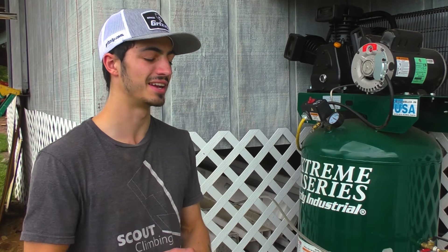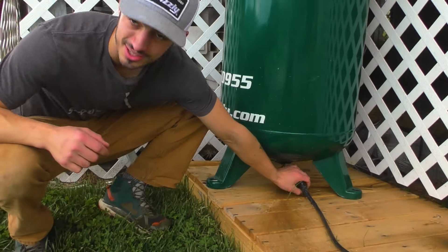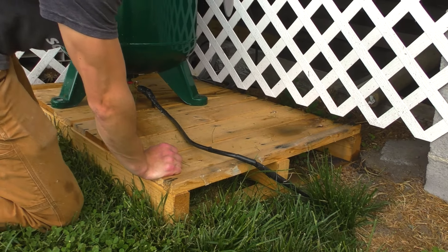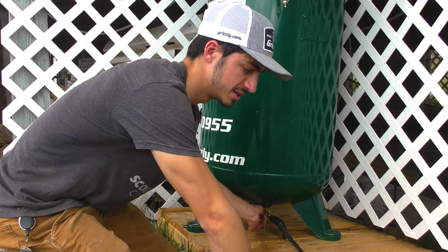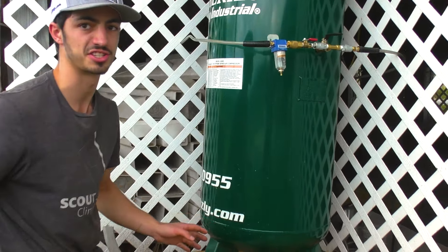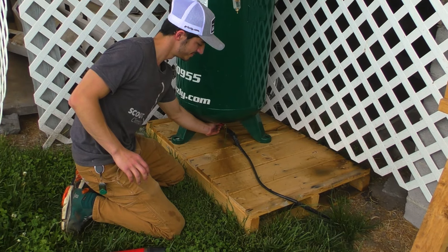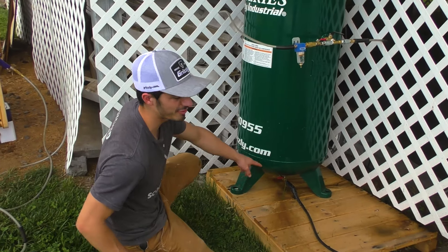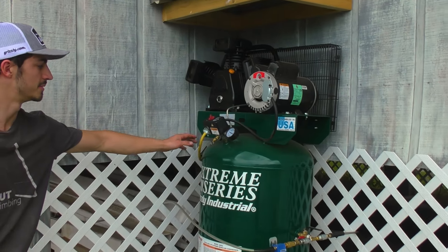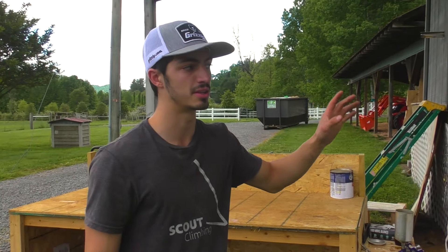The best improvement anyone could do on any air compressor is I took my pipe for the release and buried it about five feet in the ground, so when you release it, water and air doesn't spray everywhere, and it's also super quiet when you release it. I do have a hole in the pipe, but we don't talk about that.